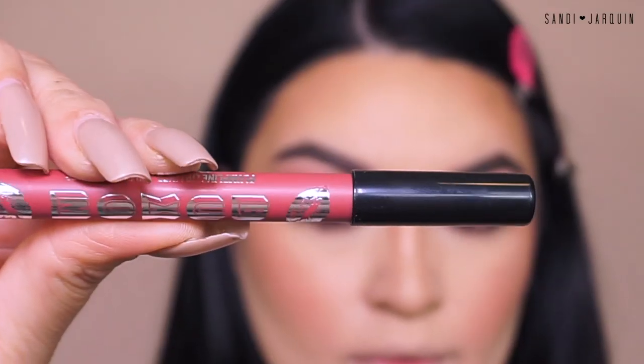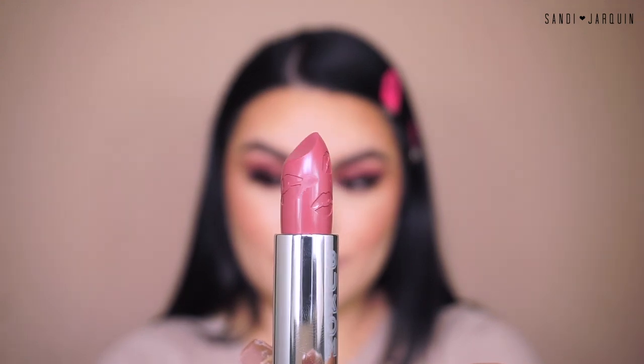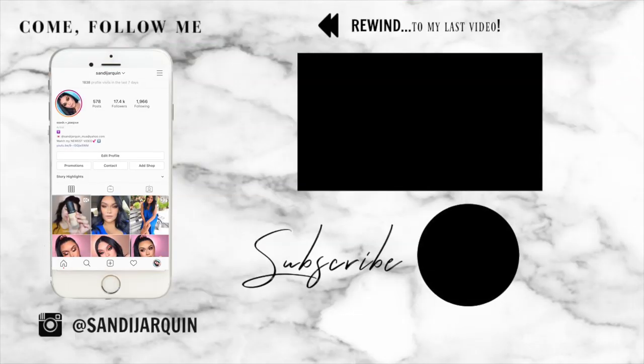Now it's time for lips — the final step. This is from Buxom Cosmetics. I love these lip pencils in the shade Dolly Danger. On the other side there's a lip spoolie, which you can use to blend out your lip liner so it doesn't look as harsh. Then we have the lipstick from Buxom Full Force Plumping Lipstick in the shade Dolly Dreamer. And that's pretty much it for today's makeup tutorial! Hope you guys really do enjoy it — give it a big thumbs up, tag me on Instagram if you recreate, subscribe and share. I'll see you guys all in the next one. Bye!